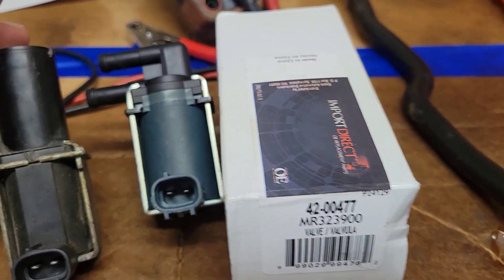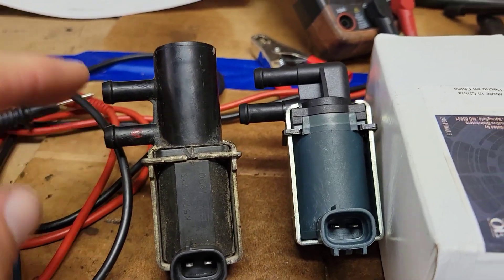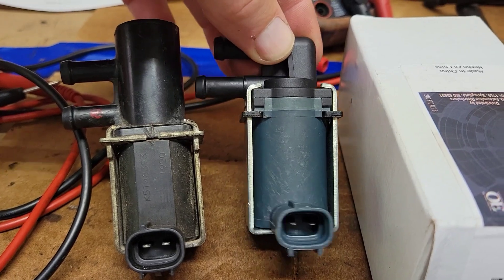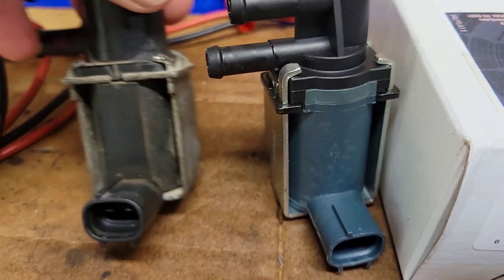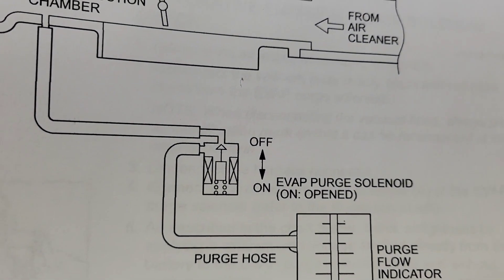If you notice, they do look a little different — how the nipples come out is different, and the height is a little different — but the connections are the same on the sides and back. The fitment is the same, so let's just test it and see what it looks like.